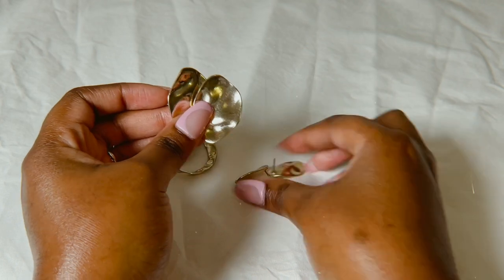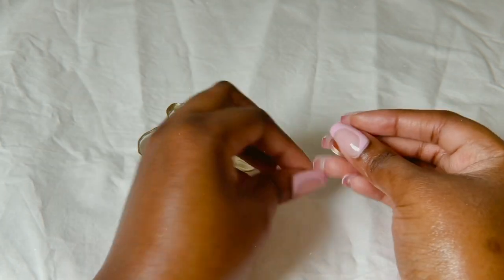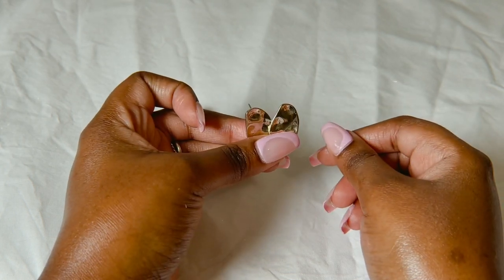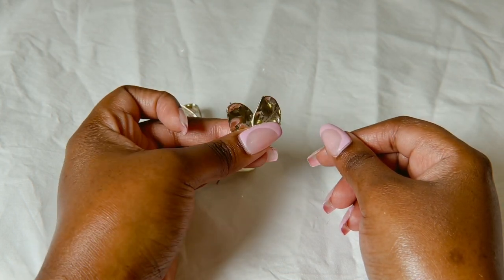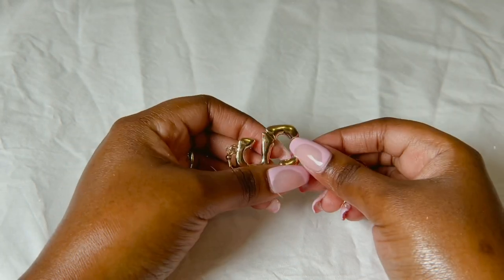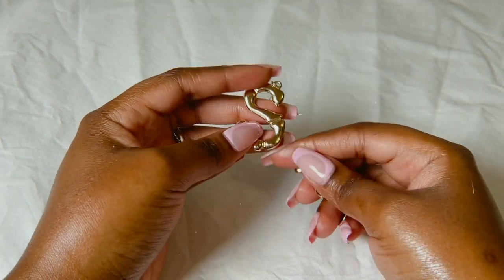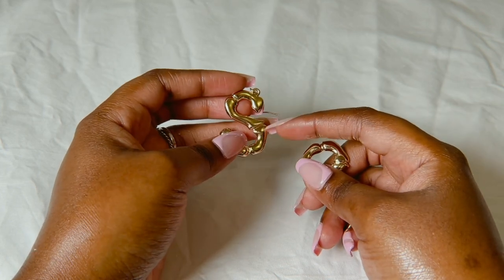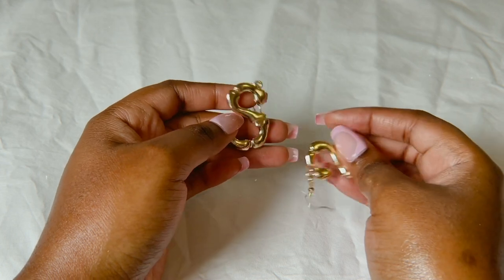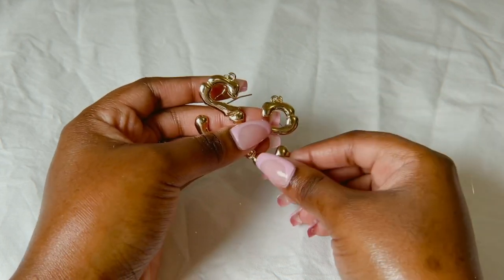These ones look like leaves — they come in that size and also a smaller size. Then I have these ones that are designed after bamboo, but they spell out 'S' for my husband's name.